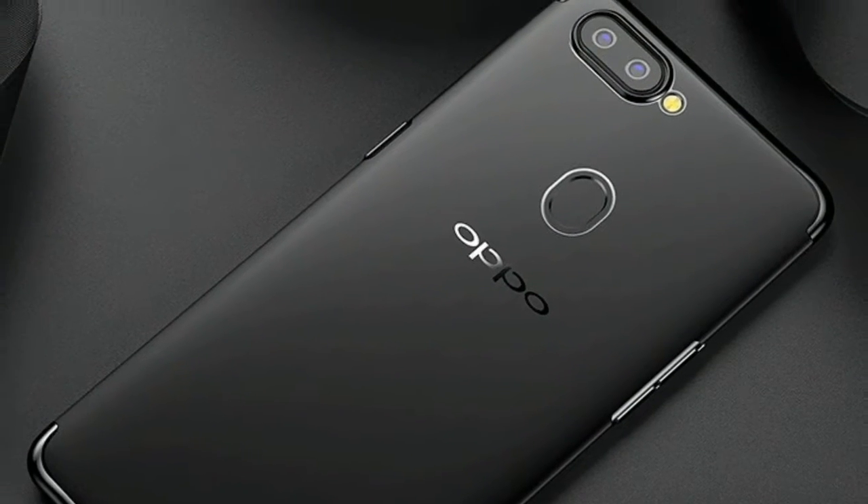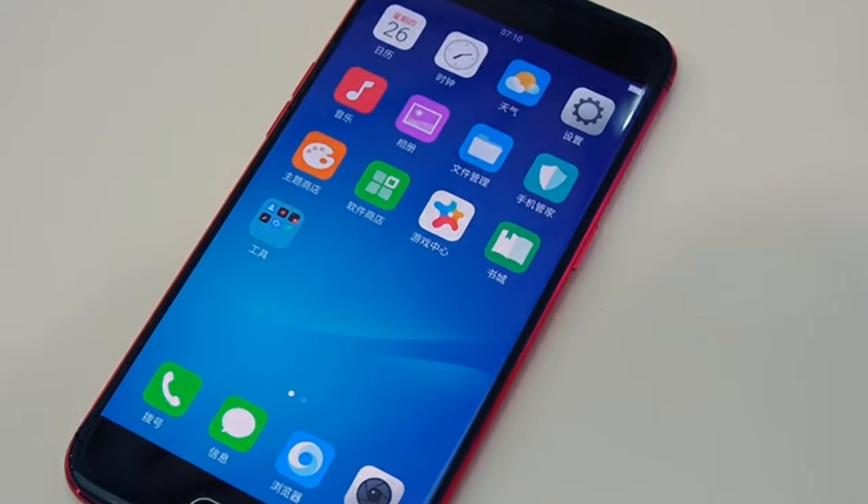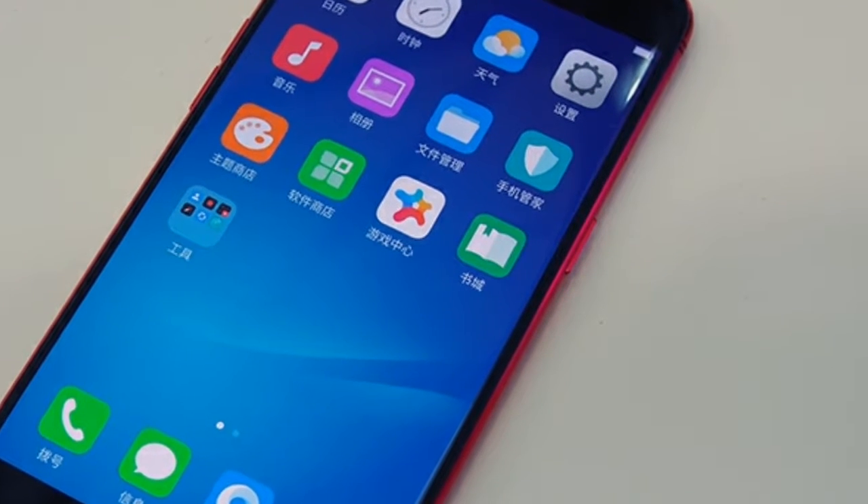Music lovers will be happy to know that a 3.5mm headphone jack has been mercifully included on the bottom of the unit, to the right of its micro USB port. Yes, you read that correctly — it appears that Oppo isn't ready to jump on the USB-C bandwagon just yet.